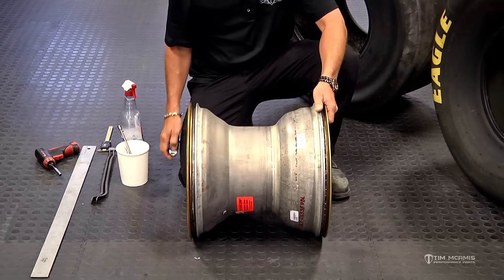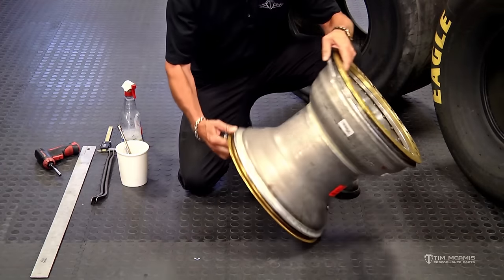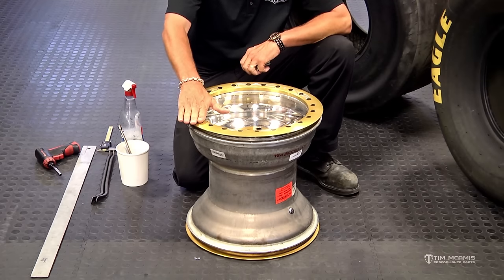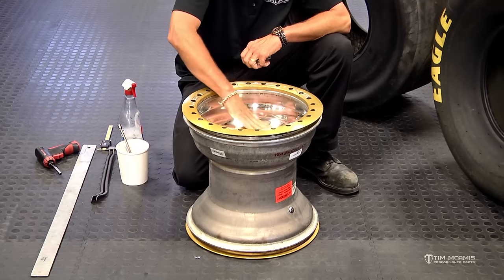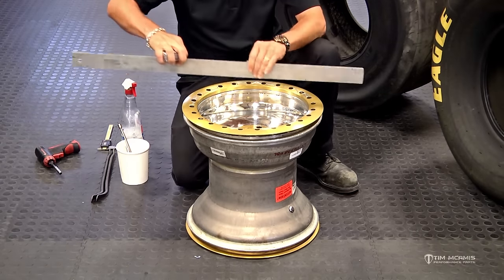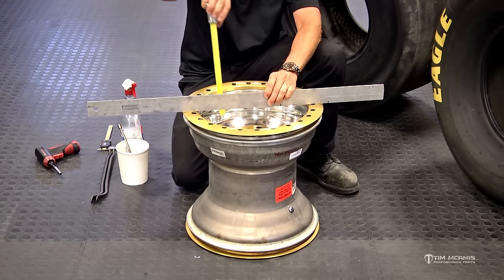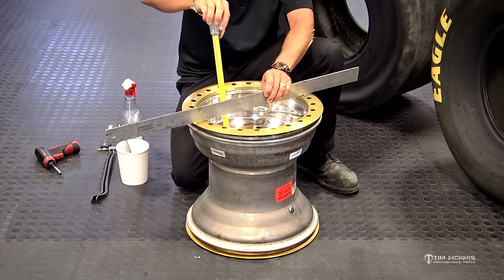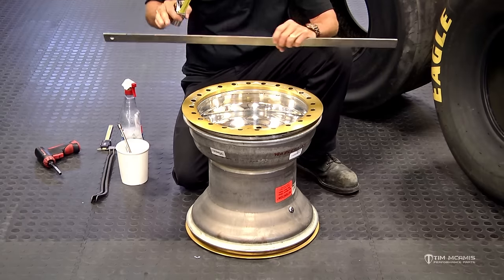The diameter I'll take the ring off and measure in a minute. The backspace is something that's commonly missed. The backspace is the distance from the beadlock ring to the wheel flange. You can easily check that with a straight edge and a tape measure — just put the straight edge tape straight across the top of the beadlock ring with it bolted down. I've got a couple bolts in this and then just measure straight down to the wheel mounting surface. This one's four inches, so this is a four inch backspace wheel.